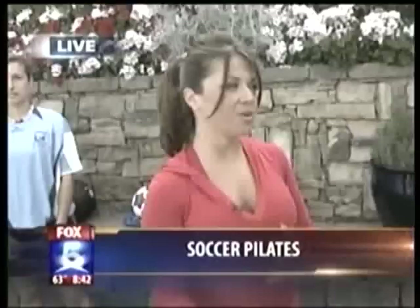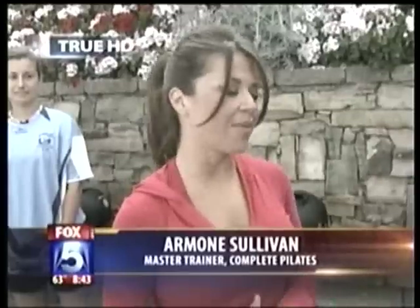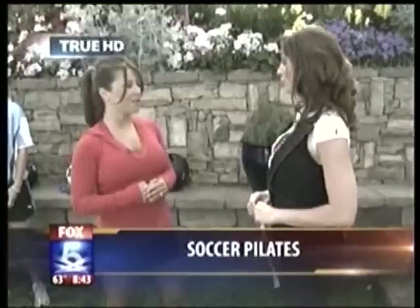Complete Pilates is based in La Jolla. It's not your typical Pilates studio — it's a very cardio, results-driven format. You'll use all the apparatus but also do cardio, so it's pretty intense and aggressive. In fact, this particular workout is considered one of the most intense workouts you can do in a 55-minute time.